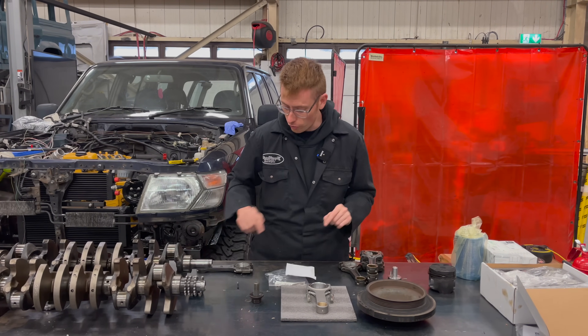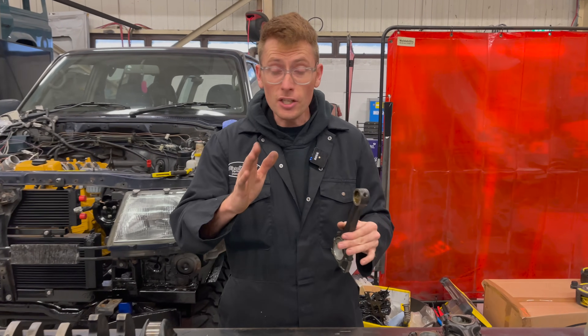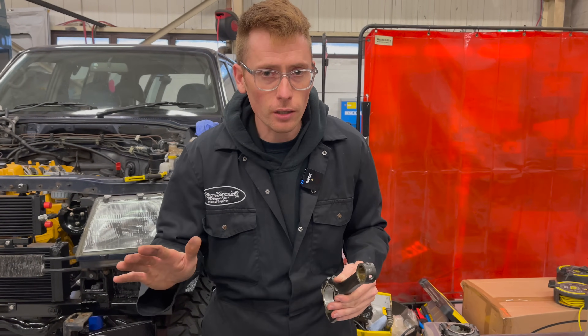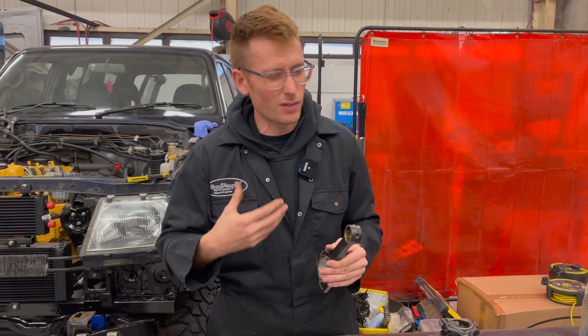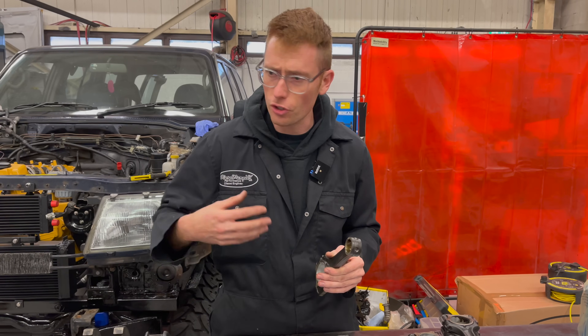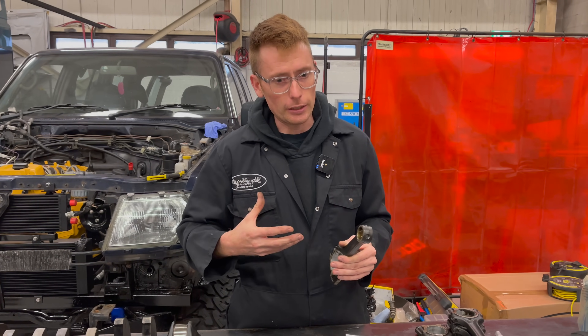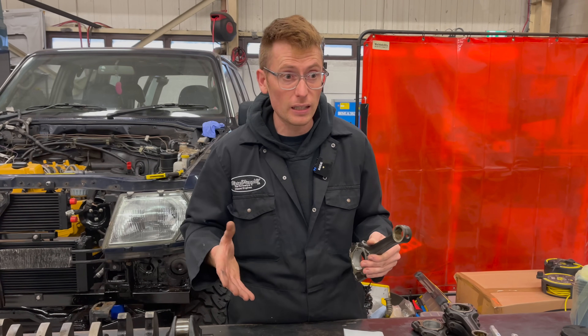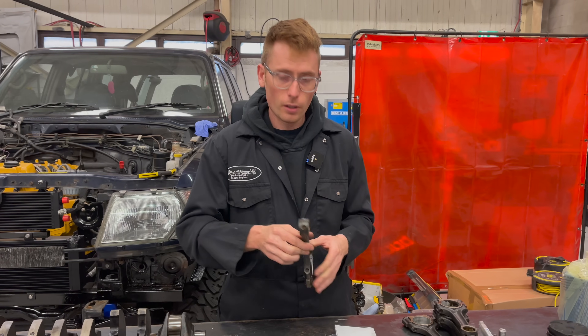The actual conrods in the engine were bent. The engines all ran perfectly well — they made no real obvious signs of bent rods, no smoking, no obvious lack of compression, not really feeling particularly unbalanced or anything like that. But every single one of them had bent rods.